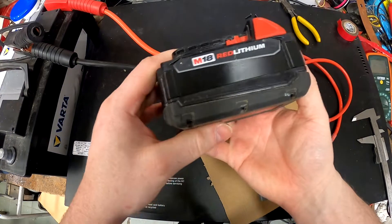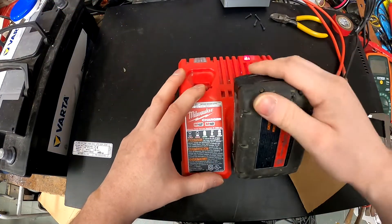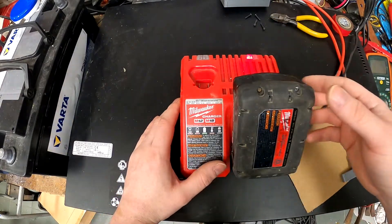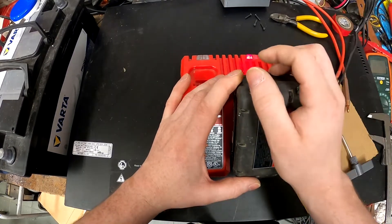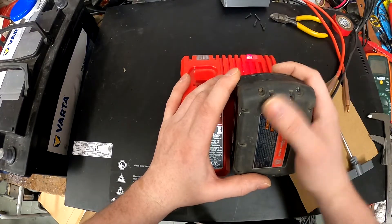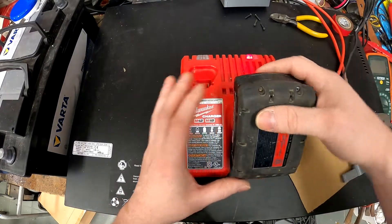And that's it. Of course, after that you need to charge it if the voltage was different. This way, from 1.5 amps we have 3. Of course this is still not a lot, but it's better than 1.5 if you have spare cells you can use in a project like this.